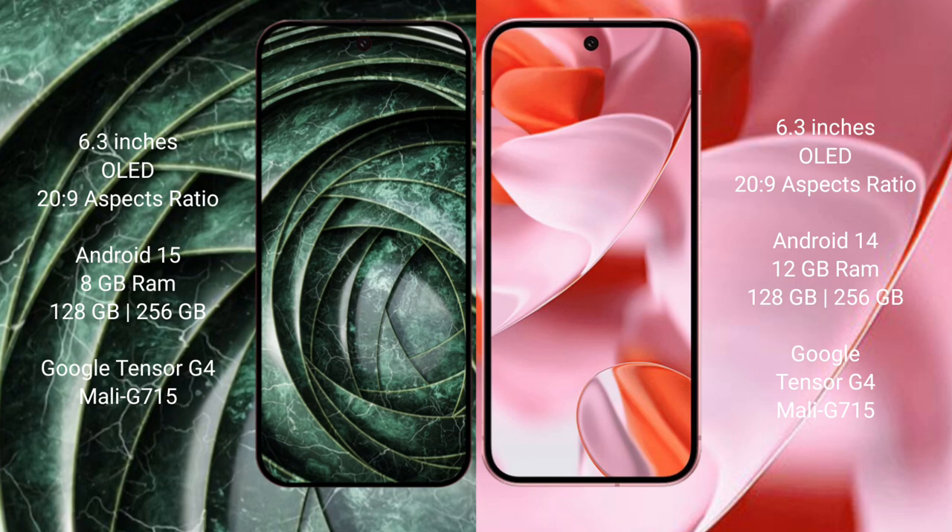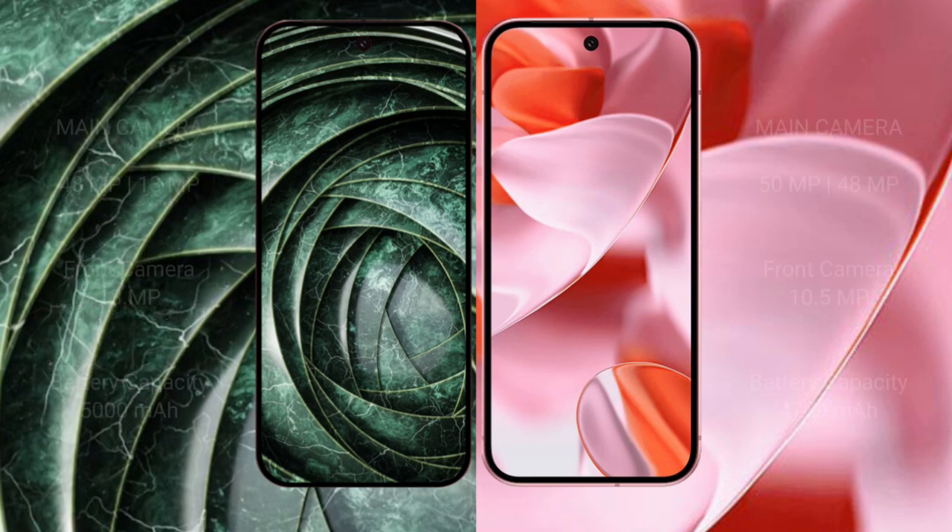The Google Pixel 9a comes with 8GB RAM, 256GB internal storage, a Google Tensor G4 processor, and Mali GPU. The Google Pixel 9 comes with 12GB RAM, 256GB internal storage, a Google Tensor G4 processor, and Mali 715 GPU.